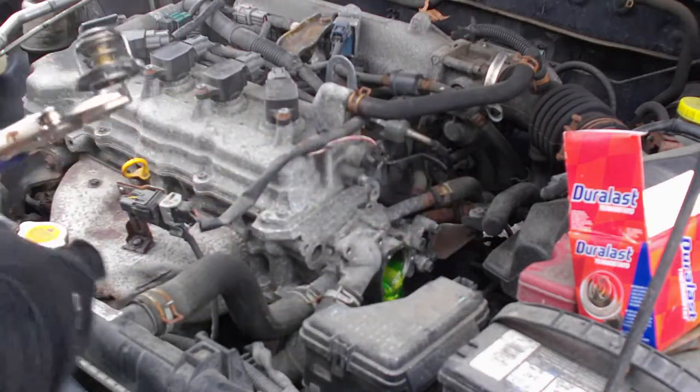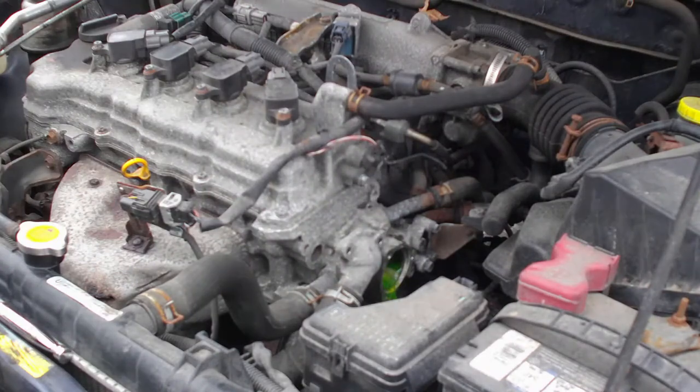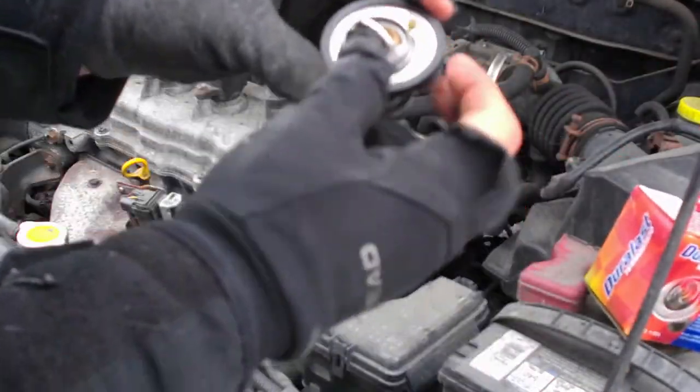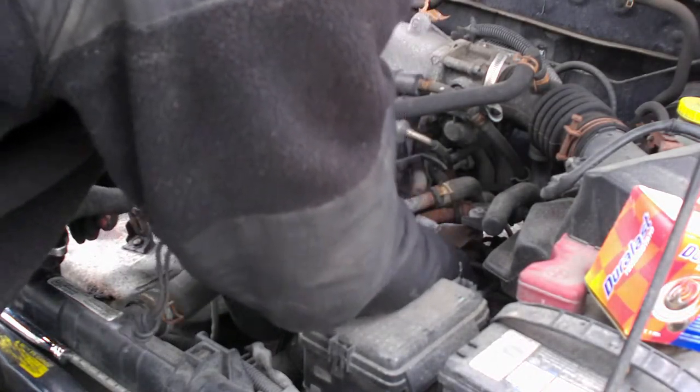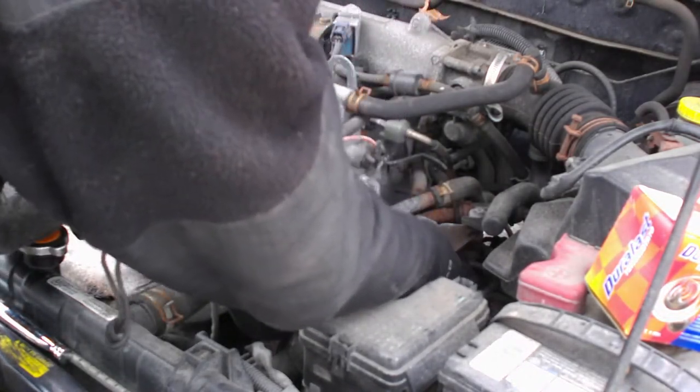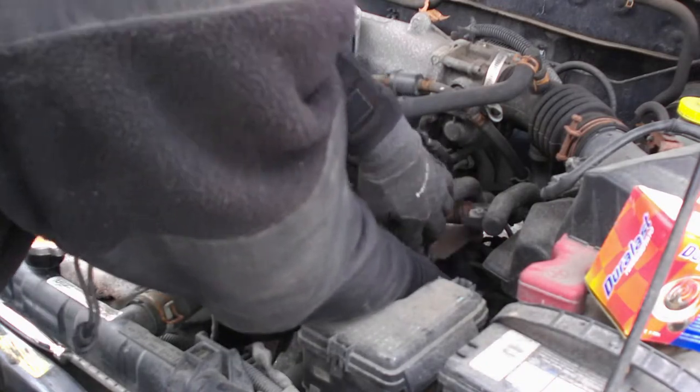Oh, there we go. And we're going to want to make sure that this nipple is up, and we're just going to push that back in. And we're going to put the housing back on.